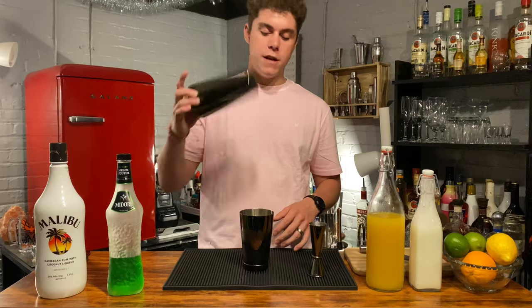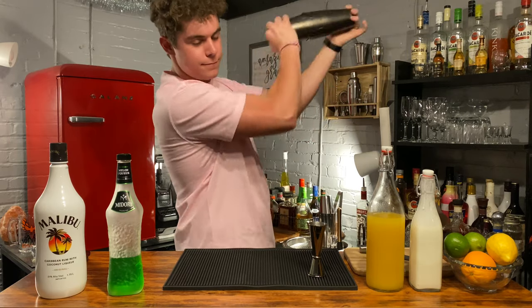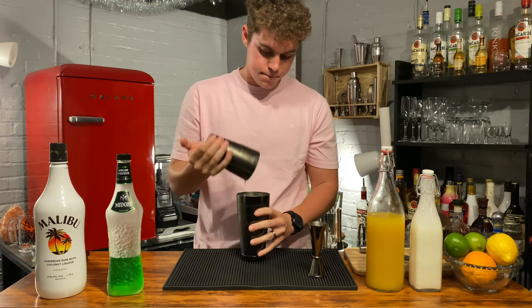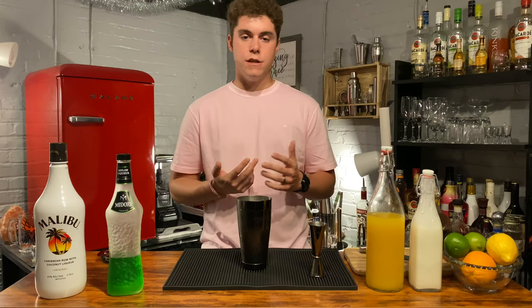Next thing to do is just give it a shake. Take that for about 15 seconds. Nice and shaken — 15 seconds is plenty. You just want to get that cream mixed in and get that chilled.